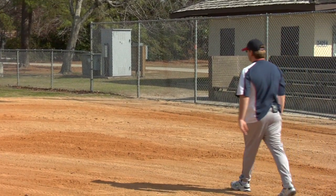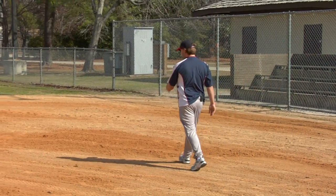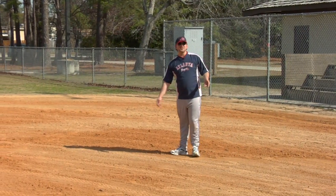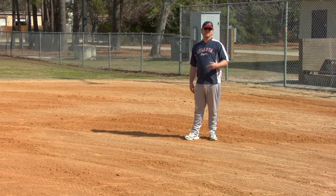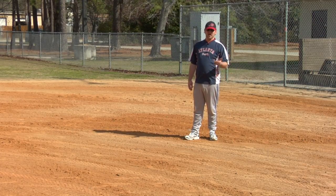Let's take a walk around the infield. We'll start out at first base. This is where it would normally be. Right now we're filming this on a public baseball field, and when there's no organized games, they do remove the bases to prevent theft or damage from the weather or the elements.